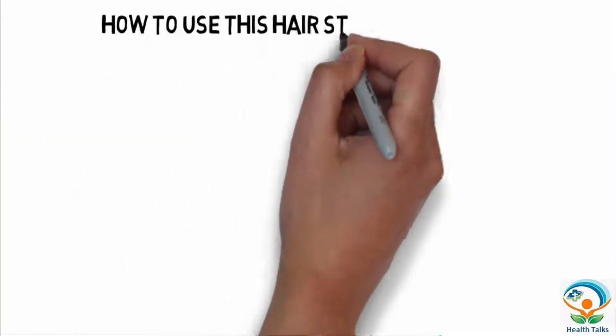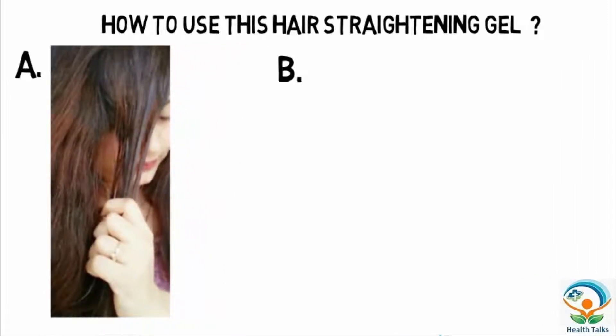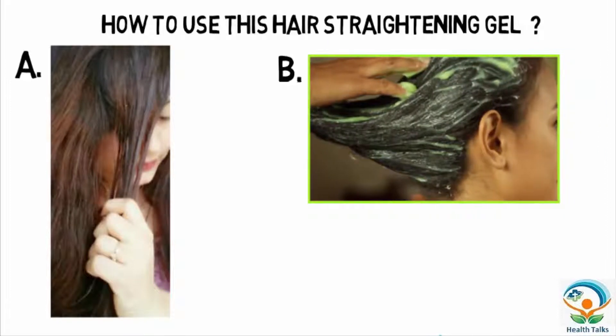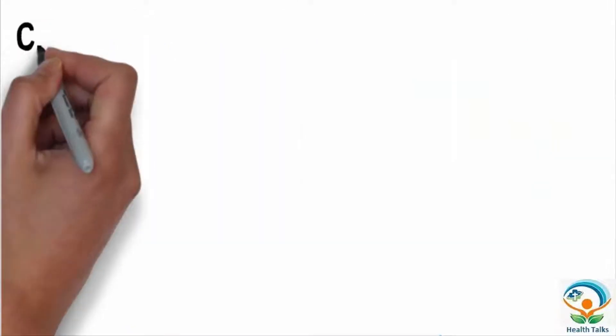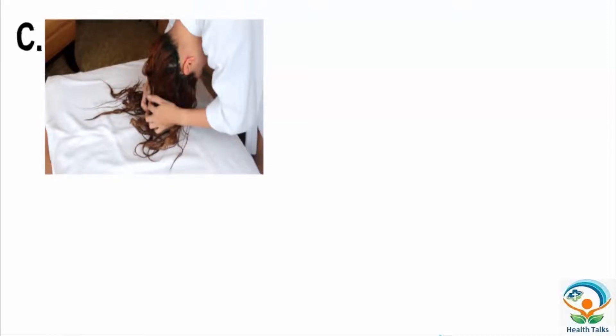How to use this hair straightening gel? Divide your hair into small equal sections and wet your hair with lukewarm water to open hair follicles. Take some amount of this gel and apply smoothly to the damp hair, starting from root to tip. Using your fingers, pull each section of your hair straight down and leave it for about 30 minutes.